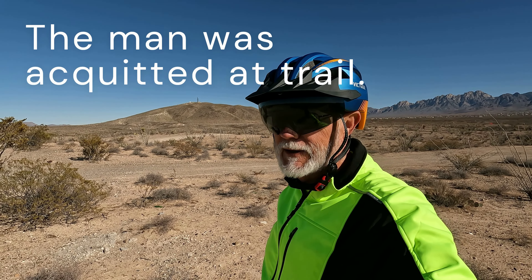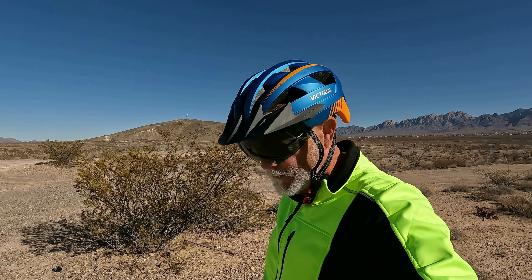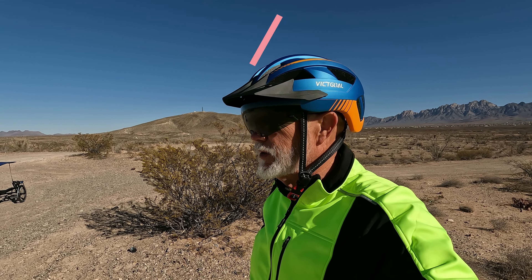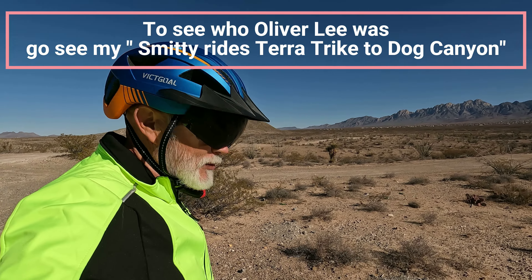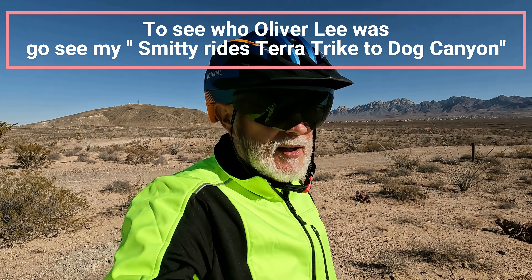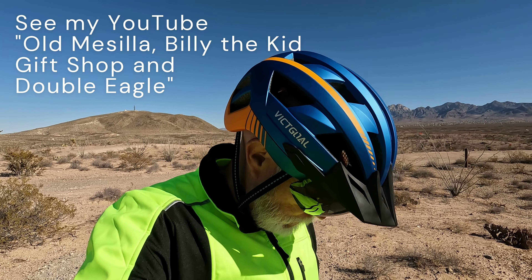Everybody's tied together back in those days. The Fountain family was supposedly killed out there on White Sands. Fountain was an attorney — Colonel Fountain — and he had his little boy, his youngest son, in a buckboard on the way back from Lincoln County where he was dealing with some lawyer stuff concerning Oliver Lee. On the way back, somebody — well, they never found their bodies. They did find the buckboard; it had blood in it. They never found the little boy or Colonel Fountain. And he was from Mesilla.